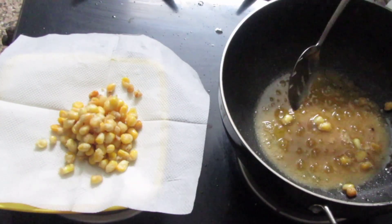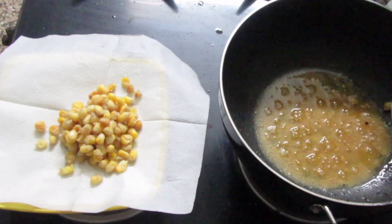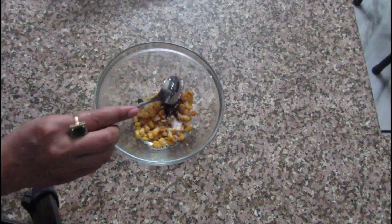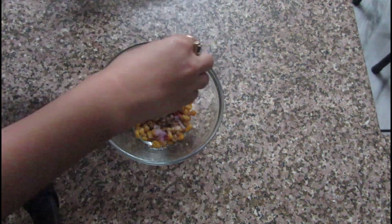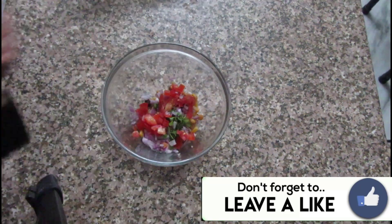The corns are nice and crispy — this is how BBQ Nation would serve you. But I like my corn spicy and chaat-style, so I am adding a little salt, a little cumin, red chilli powder, chaat masala or amchur, and a little black pepper. I am also adding some chopped onions, coriander, and tomatoes along with the juice of half a lemon.